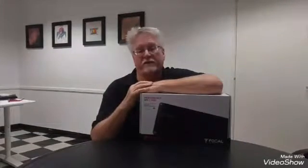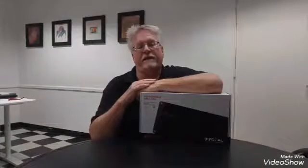We've been waiting for these for a long time. Focal makes great speakers and has been a brand of ours for many, many years. These amplifiers are a perfect complement — full range digital. They have two channel, four channel, and this is the mono version that we have here.